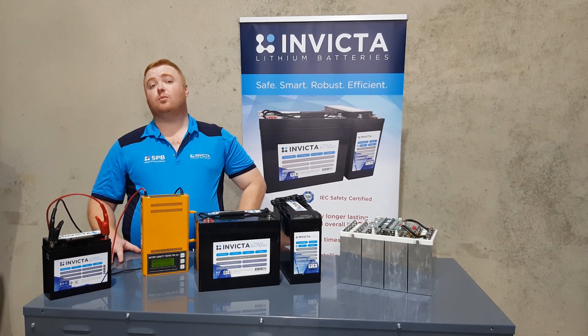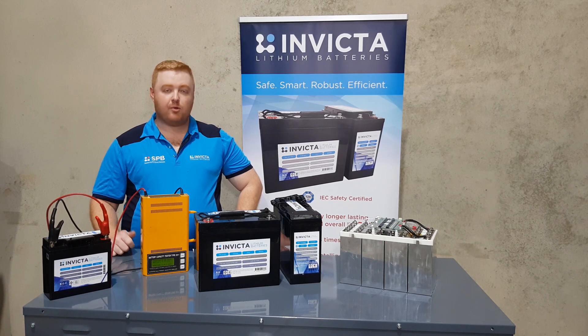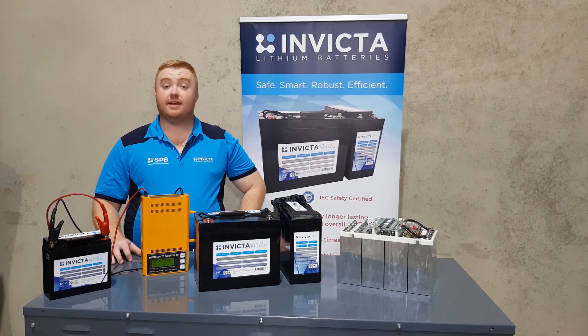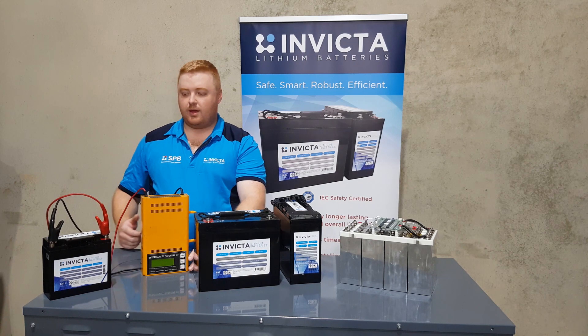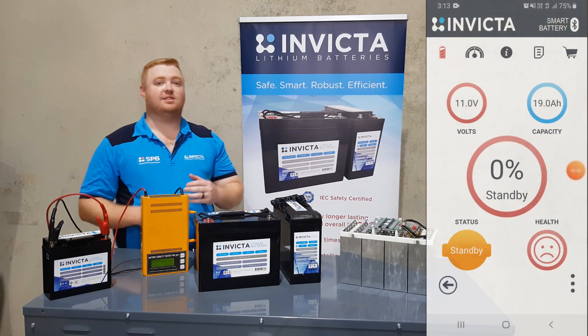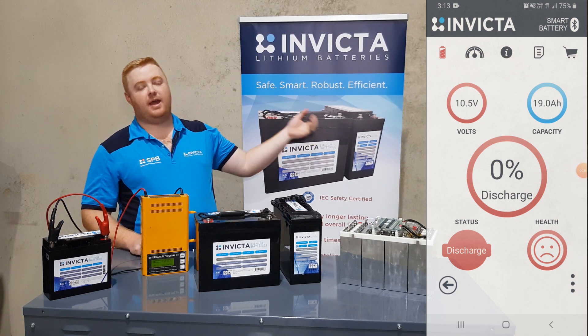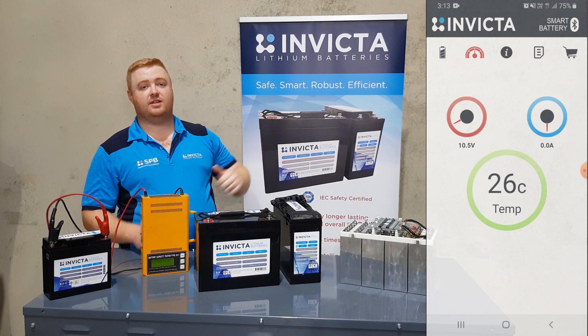All right guys, we're now near one percent and zero percent. We're still applying a 20 amp load to the battery and we're about to hit that zero percent cutout. This will hit that 10 volt mark and then stop any current or voltage being drawn from the battery. We'll turn this discharger off. On the screen here on the left you'll see that the app is now at zero percent.